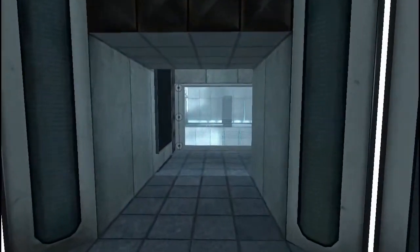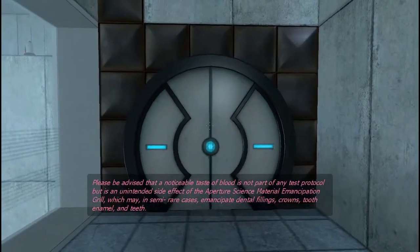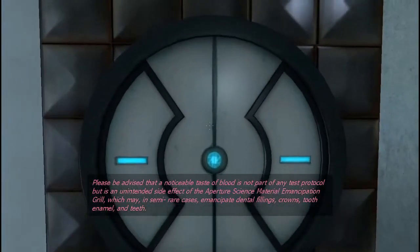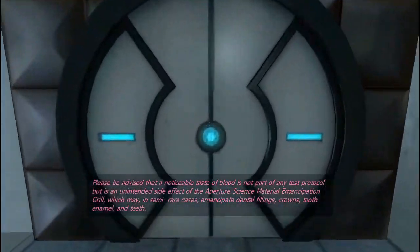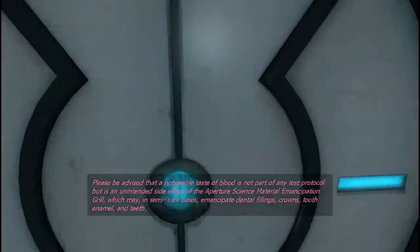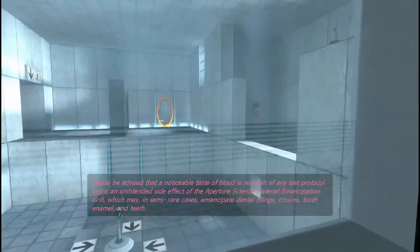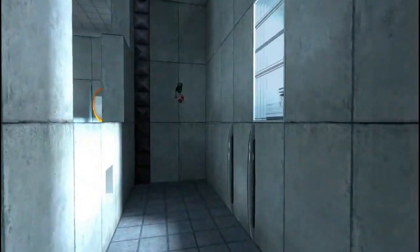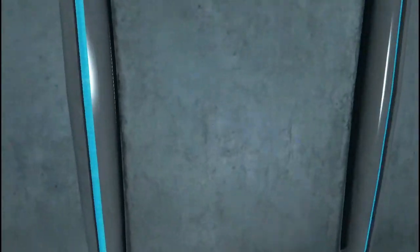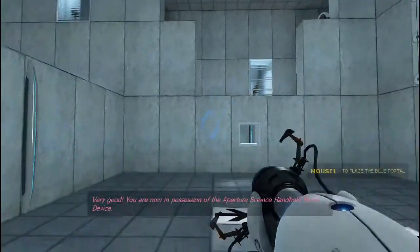Here we go. You're doing very well. Please be advised that a surgical taste of blood is not part of any test protocol, but is an unintended side effect of the Aperture Science material emancipation grid, which may in rare cases emancipate dental fillings, crowns, tooth enamel, and teeth. Alright, let's get down here — just in time. Boom! We've got part of a portal gun.